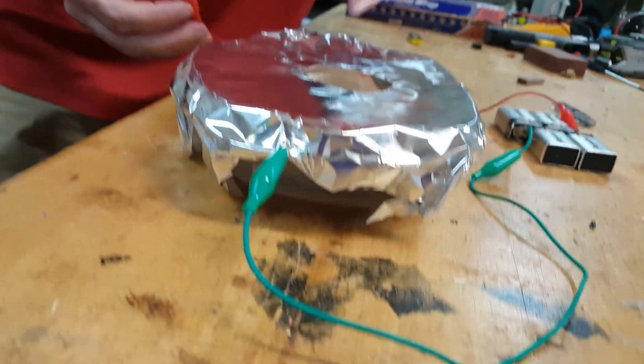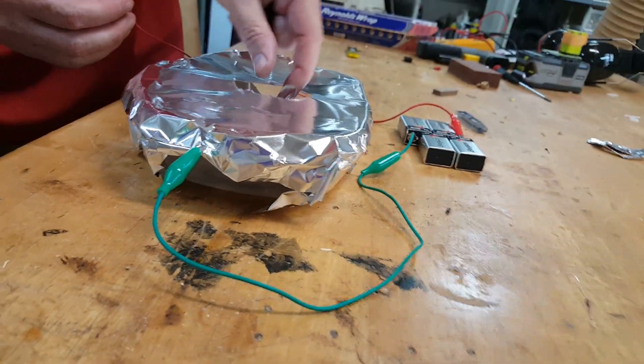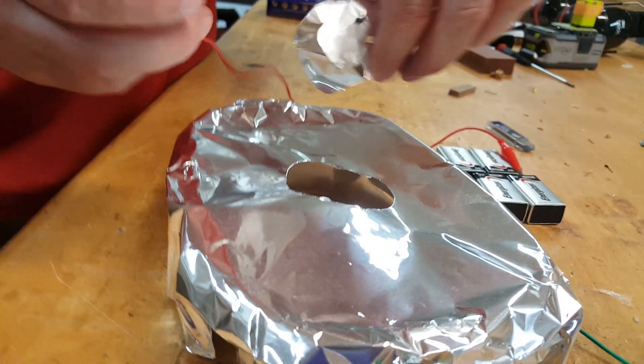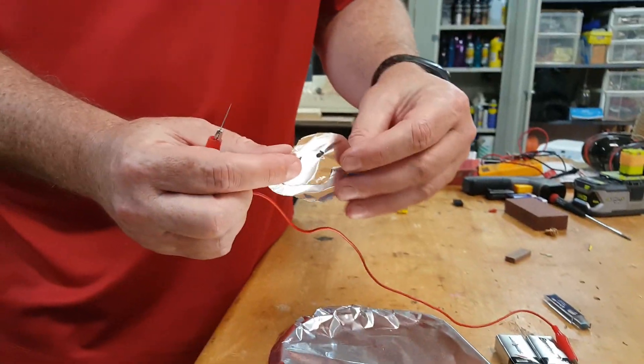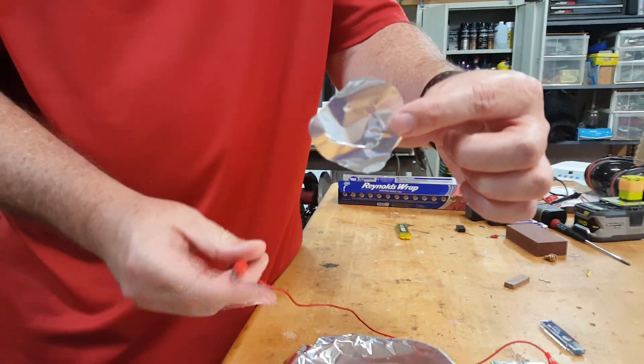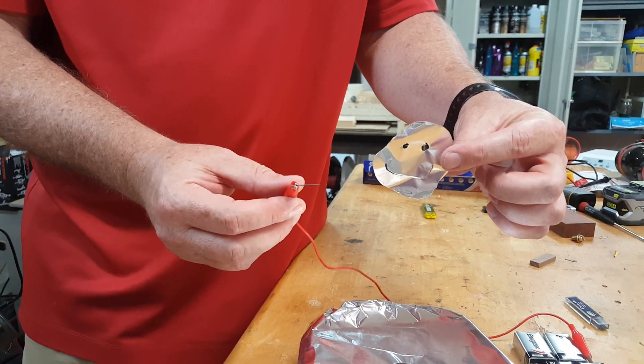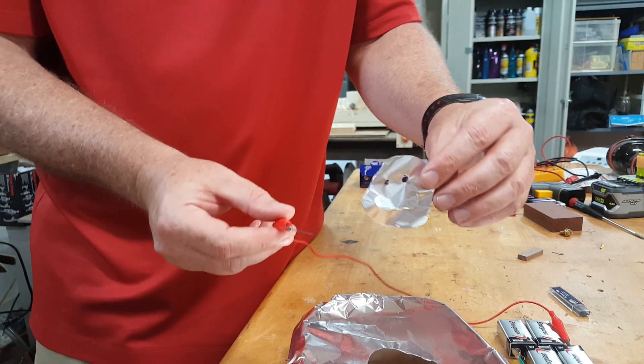So... and voila! Pretty easy to make and the voltages are very safe. I would wear eye protection for your safety, but pretty neat.